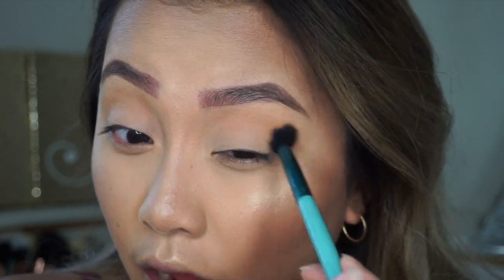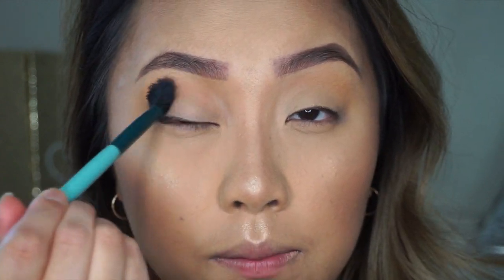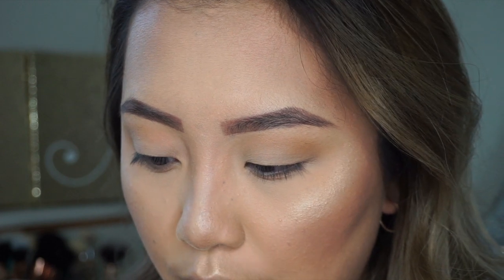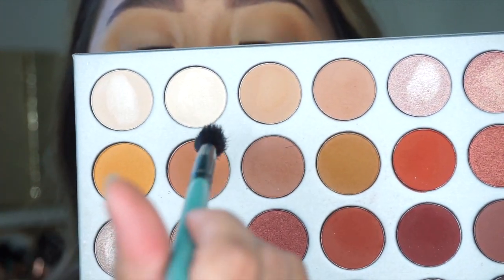After setting the transition color, I'm going to go in with Butter and Pooter — those are these two shades right here.